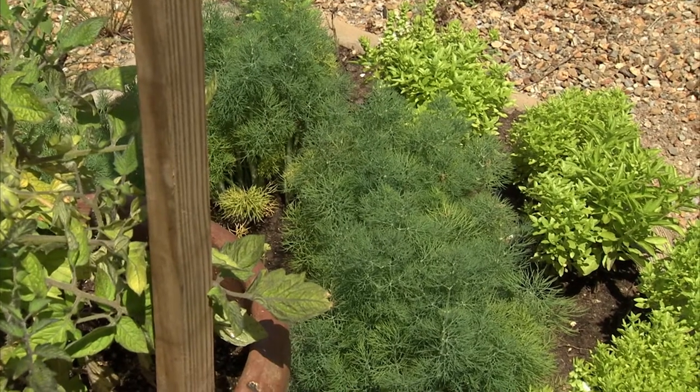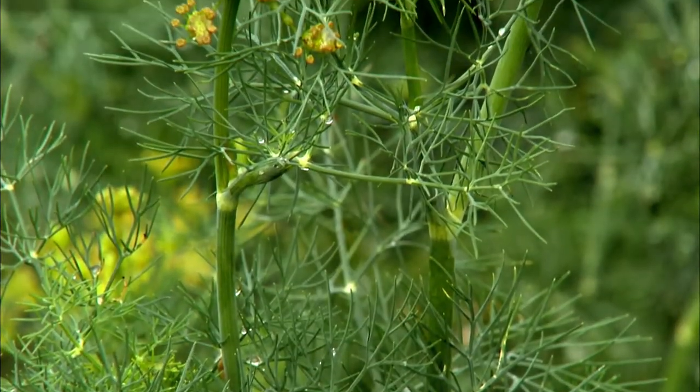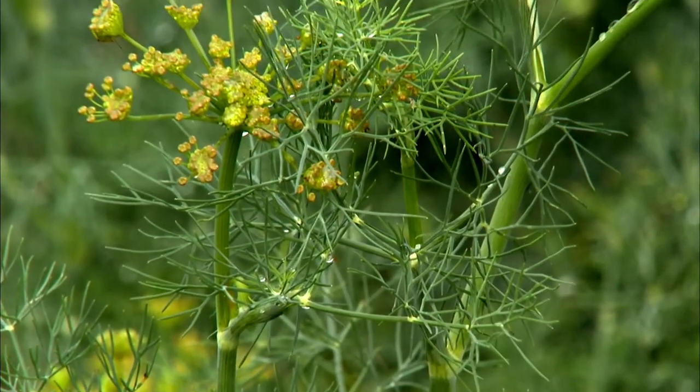Now think about dill, a fabulous herb. You see, it's a great seed-saving plant. Once it flowers to seed, the plant will die.